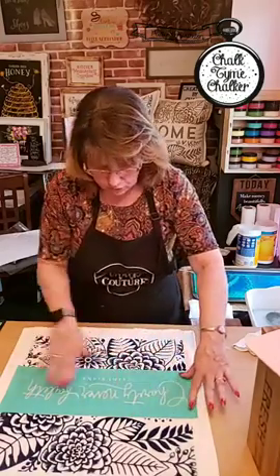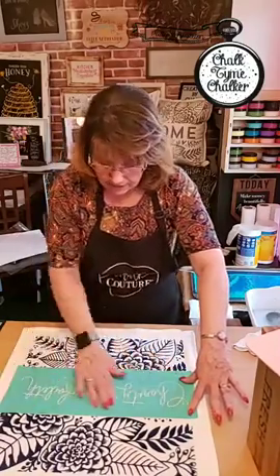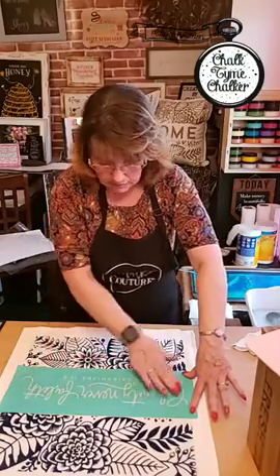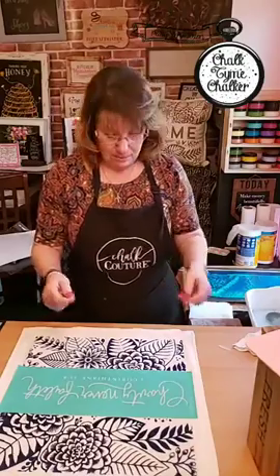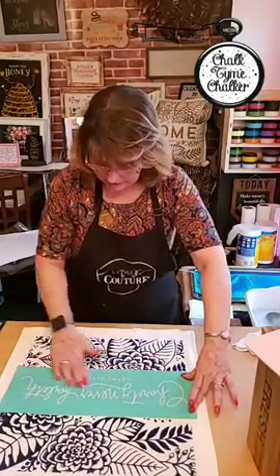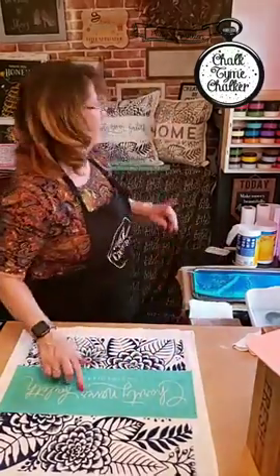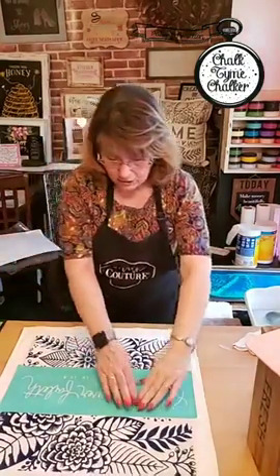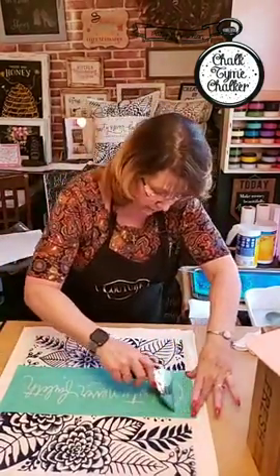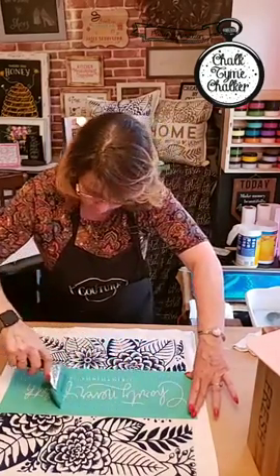You can use these transfers over and over and over again. Just know that sometimes when you use them on different items it may not last as long — like on rough wood it may wear faster. I did the sign up there on one of our boards and used the shimmer on that — it turned out really pretty. Go ahead and try to work out all your wrinkles and get this stuck down really really good.